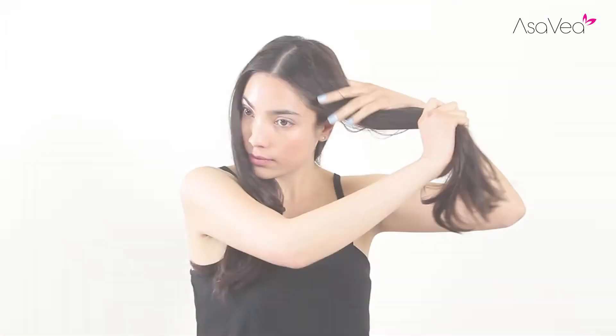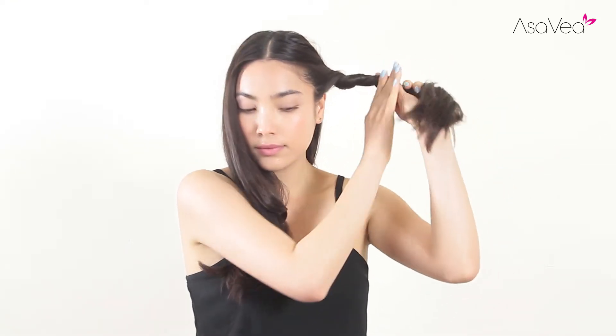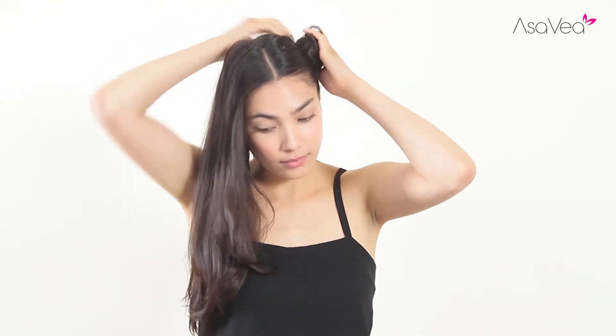It heats your hair from the base of the brush and not the bristles, giving you no burns. Apply a heat protecting spray for optimal results, then section off a thick portion of hair to start.